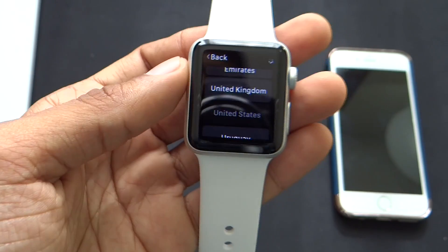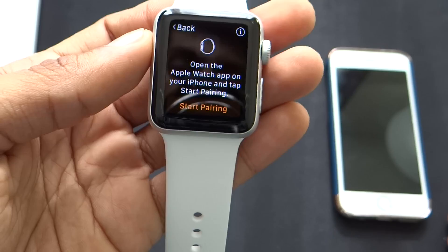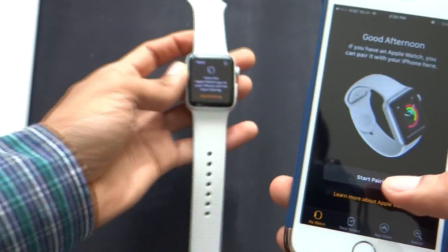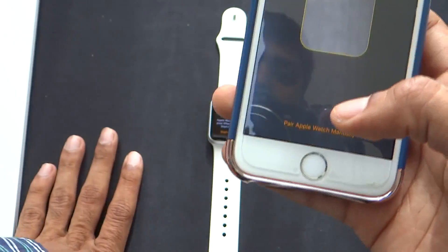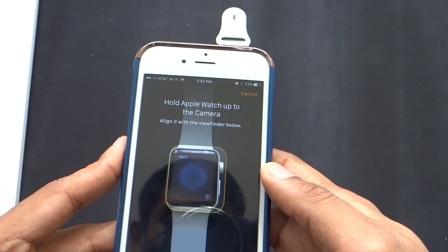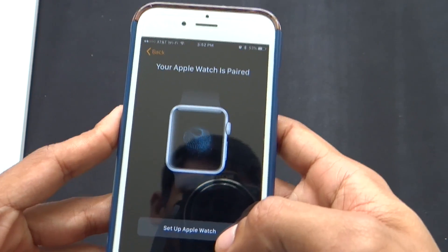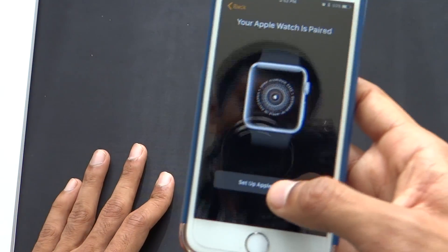It's loading. Now it's saying to open the Apple Watch app on your iPhone and tap start pairing. I already have that opened up — there's an option for start pairing. I'm going to keep the watch underneath, click start pairing, and hold the Apple Watch up to the camera. It says your Apple Watch is paired — that was pretty easy. Let's click on set up Apple Watch.